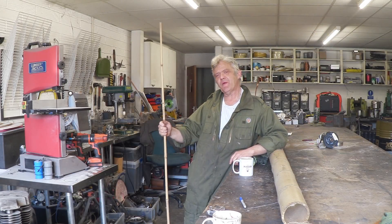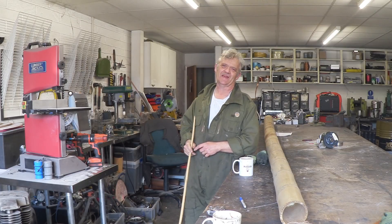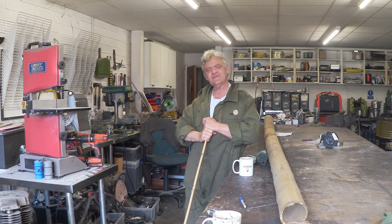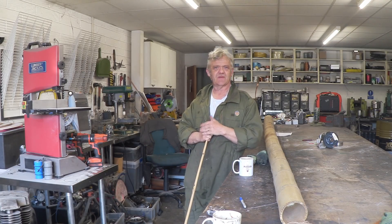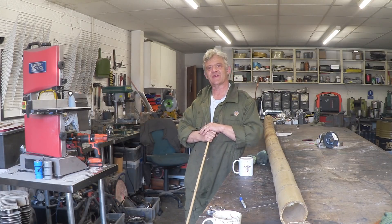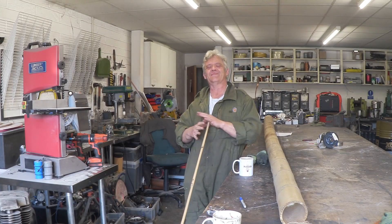Hi, so I think people who watch your channel know that I can be a little obsessive about some things, and at the moment I'm obsessing about bamboo. And the reasons for that obsession really are: it's cheap, it's readily available, it's really strong, it's easy to work with hand tools and woodworking tools. You can bolt it, glue it, or tie it with string. It's absolutely astounding.